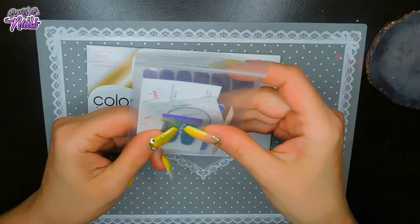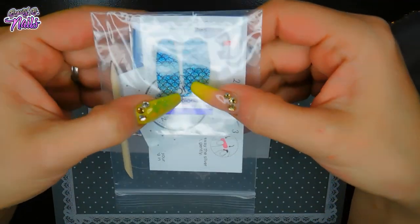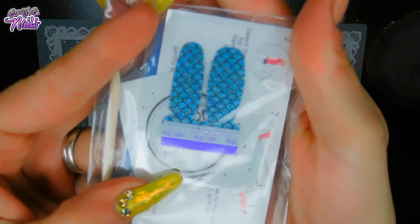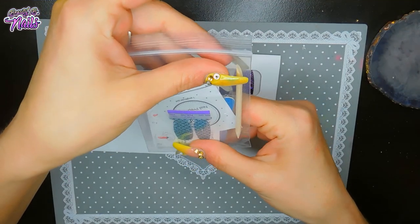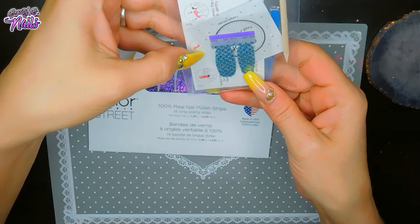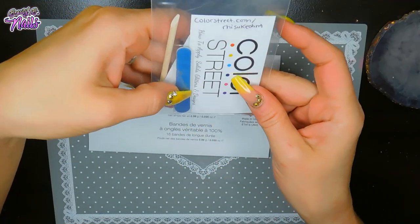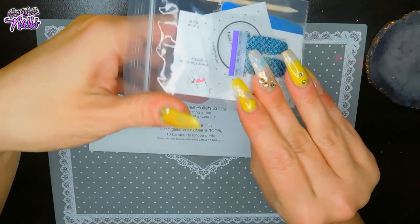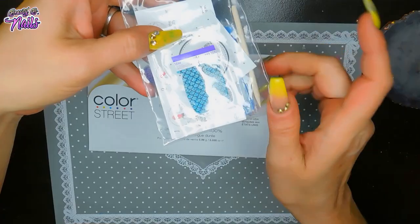She has so many different ones. This is just a little sample one that she gave to me, but it's like a little mermaid pattern. Look how cute that is — I really like that. It's so adorable. And it has everything in it. It's got the little files, got the stick, has her business card, a little alcohol pad, and then two little samples.